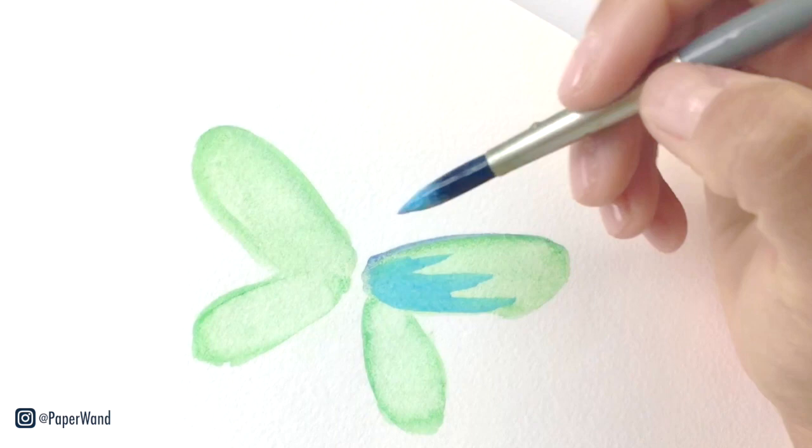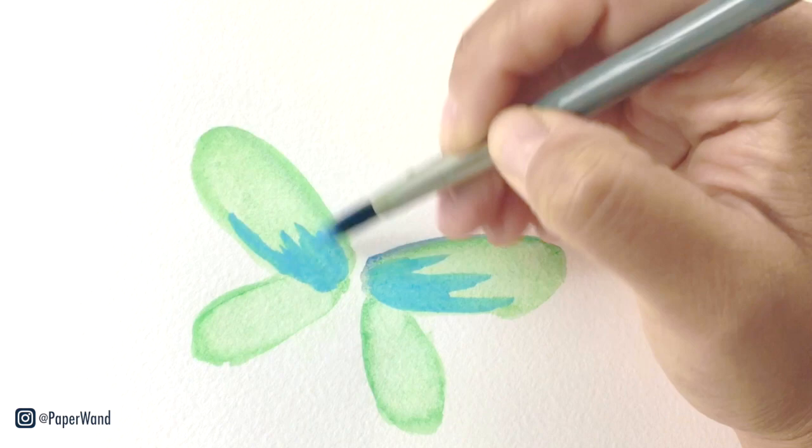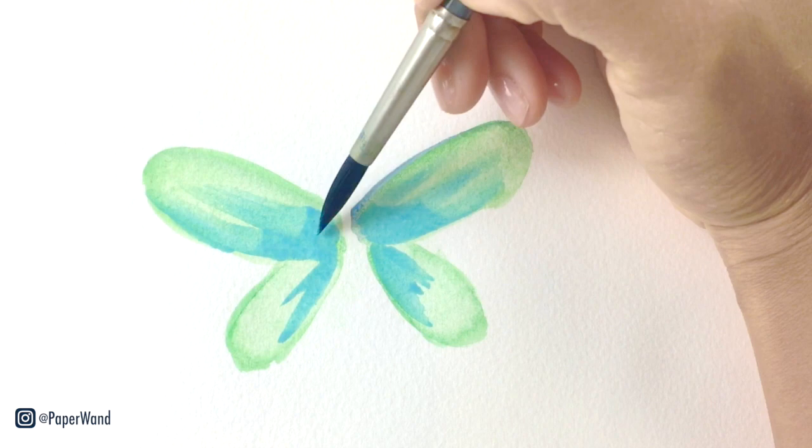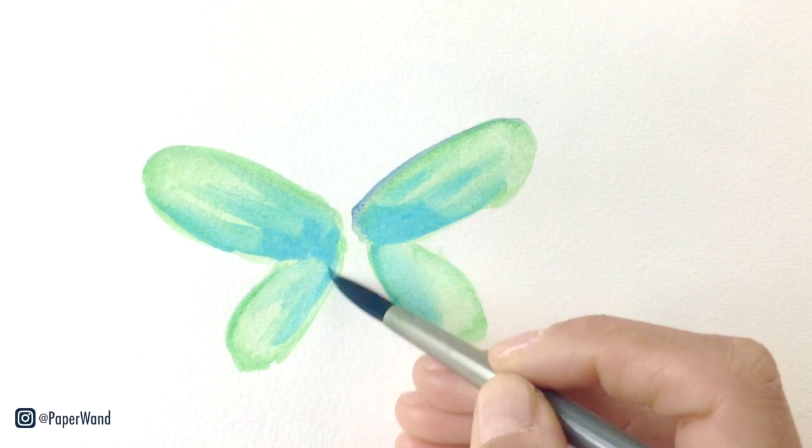I'm adding in a light blue into some of the center parts and then blending out from there. I'll also be adding a little bit of yellow. And then with a clean rinsed brush I'm blending out some of these edges, just pulling out that color and then rinsing my brush in between each blending stroke.